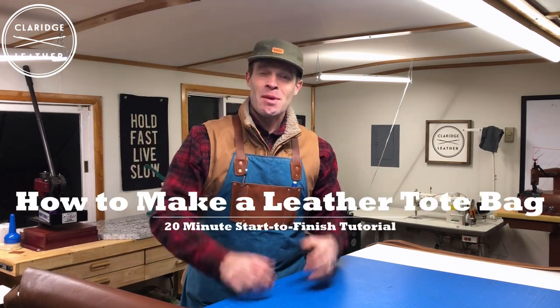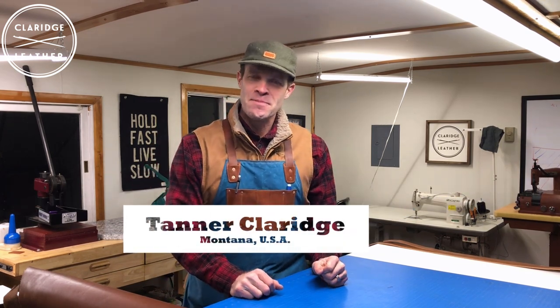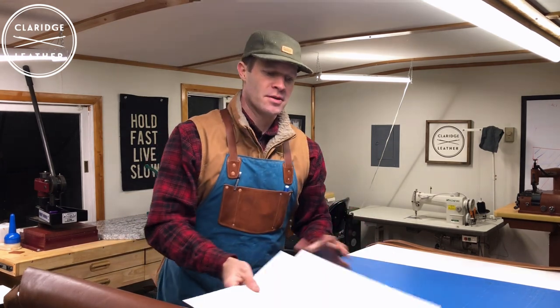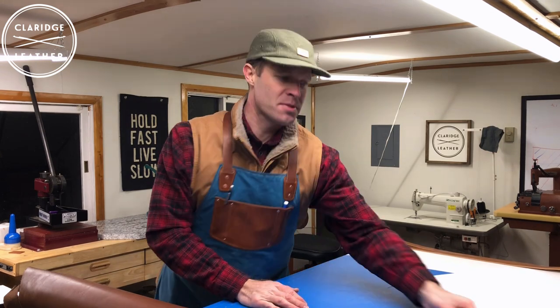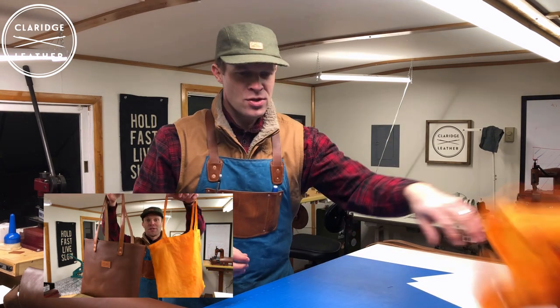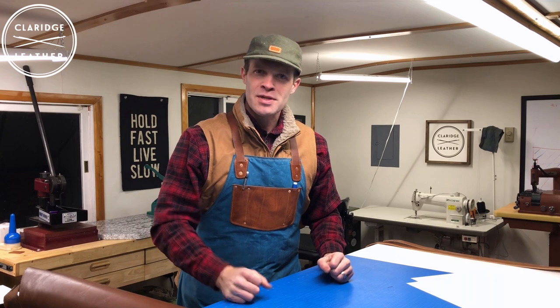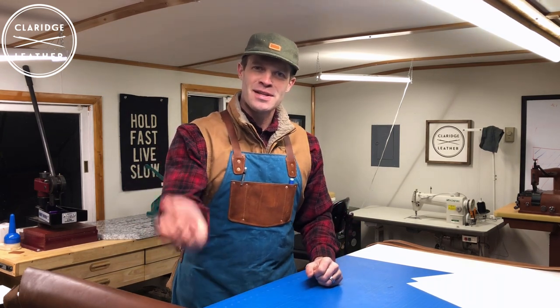It's cold in this shop, but I'm super pumped to make this video — it's one I've been waiting to make for a long time. In the last video, we actually designed a pattern for a leather tote bag from scratch around an IKEA grocery sack. So we're gonna make that tonight. I'm gonna do it as long as my hands can still move and I think we can get through it together. Let's dive in.